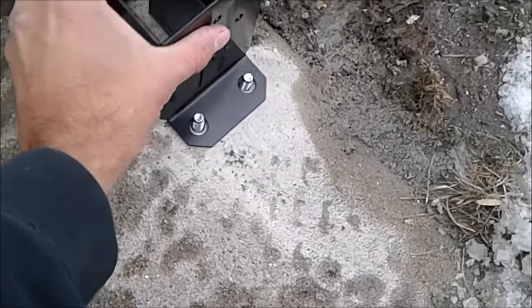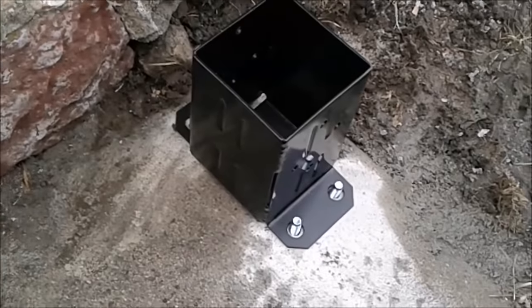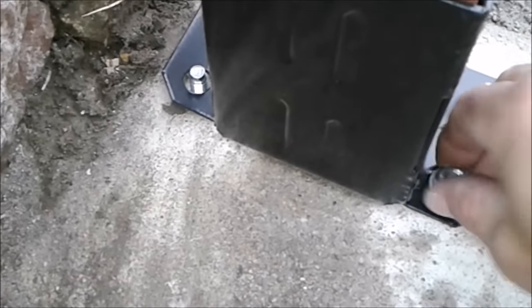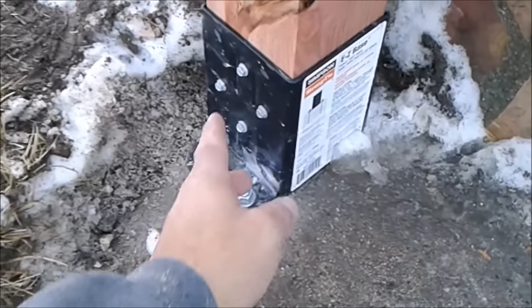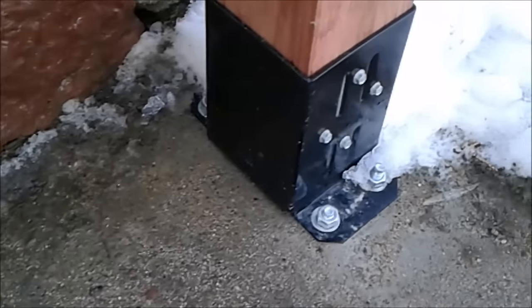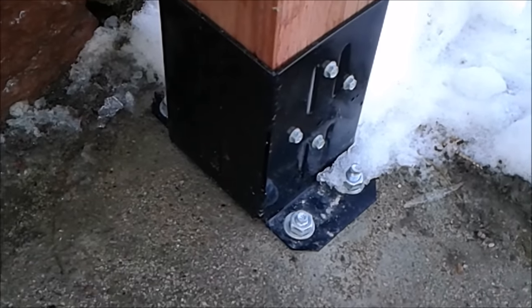All my anchors are in place and tapped down, so now it's time to attach the base. I'm going to install the washers and the nuts for each anchor, then tighten them with a ratchet at about 25 foot-pounds of torque. Now that all anchors are tightened, it's time to slide in the post and secure it with screws at the bottom of the base. It might be a tight fit, so you may have to tap it down with a hammer to get it all the way in.